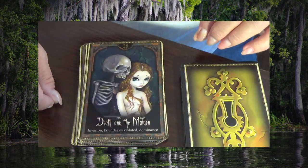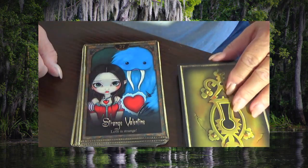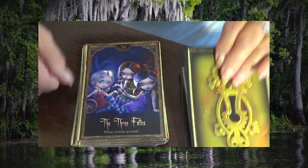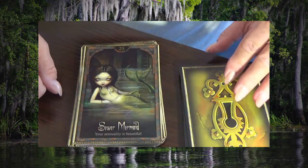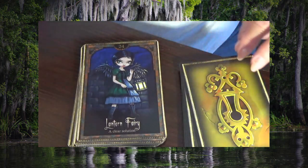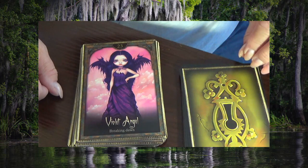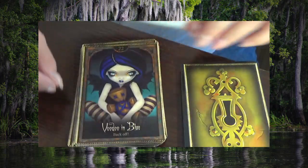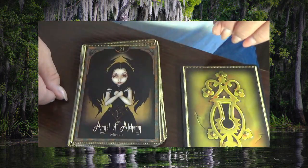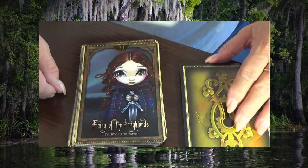Death and the Maiden, Strange Valentine, The Three Fates, Sewer Mermaid, Lantern Fairy, Violet Angel, Voodoo in Blue, Angel of Alchemy, Fairy of the Highlands.